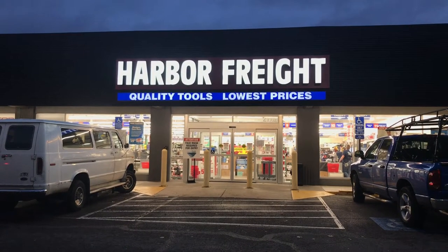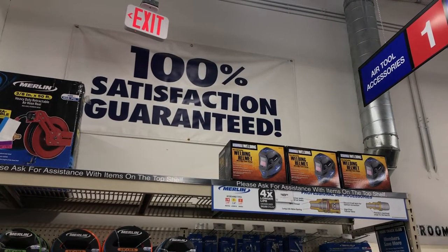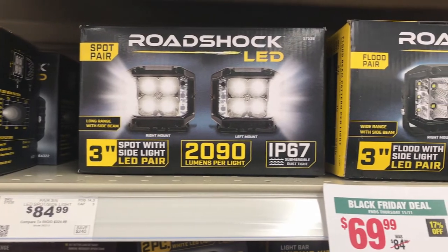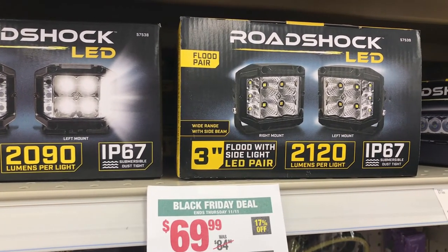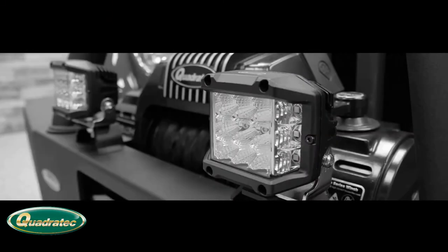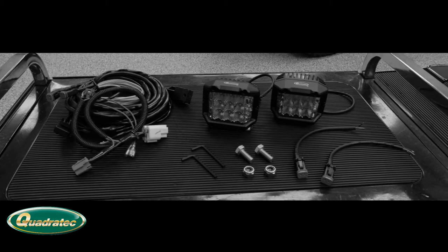Up until now, I hadn't really made a final decision regarding which brand or model of LED cube light we would buy. But as luck would have it, I was walking through our local Harbor Freight store and discovered that they had their Road Shock 3 inch cube LED flood lights on sale. Before I made the decision to pick these lights up, I hopped on YouTube to see if there were any video reviews of the Road Shock 3 inch lights. I did find a couple of review videos, and within one of those videos I found someone who left a comment comparing the Harbor Freight Road Shock lights to the Quadratec Radius 3 inch LED cube lights.